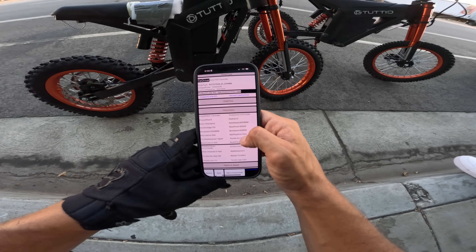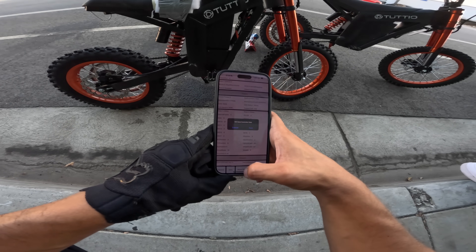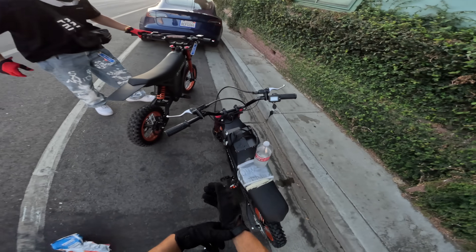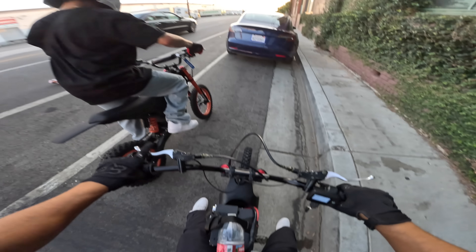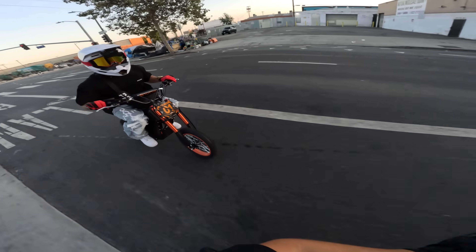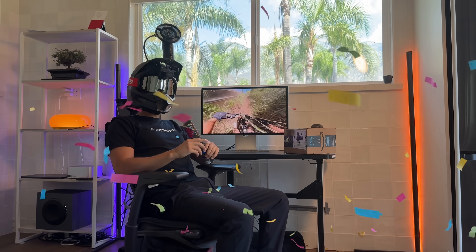I'm going to turn up the max phase current, turn up the watts — 7,000. Save. Return. This is gonna blow it up for sure. I'm gonna give it some pre-cooling here — F1 is taking notes. I am Max Verstappen. Dropping. All right, I got him! Let's go baby!